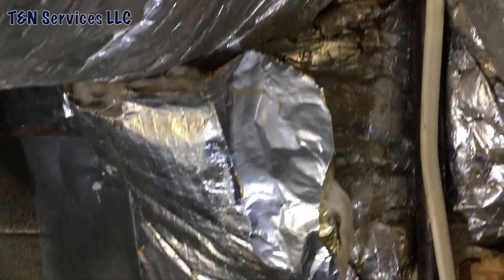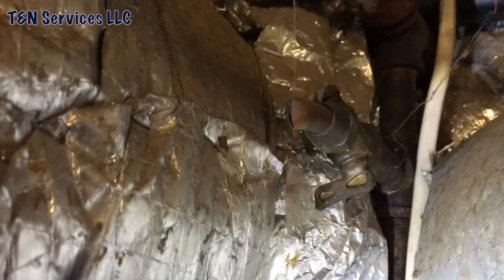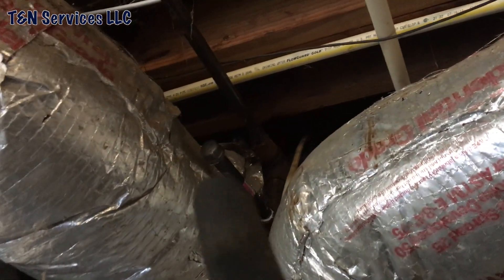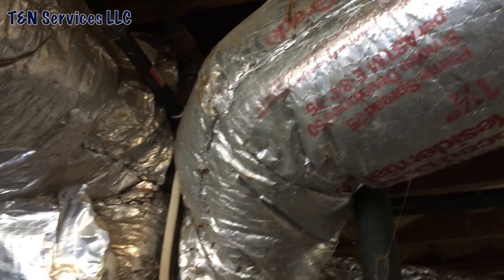Alright, I'm up here where the other gas pipe fitting is — there's a gas cock and just a piece of copper they cut. It's wide open, so that's definitely a leak waiting to happen. I went ahead and put a new nipple there and a cap, so there's no danger of somebody opening it up. Look — see the hole in it?